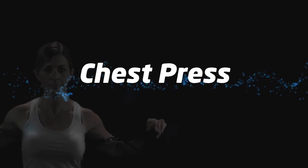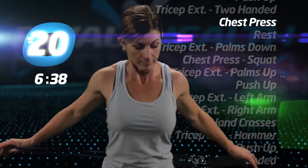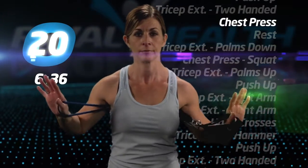Chest press. Switch back to the other grip of the tube. With it behind your back, press.